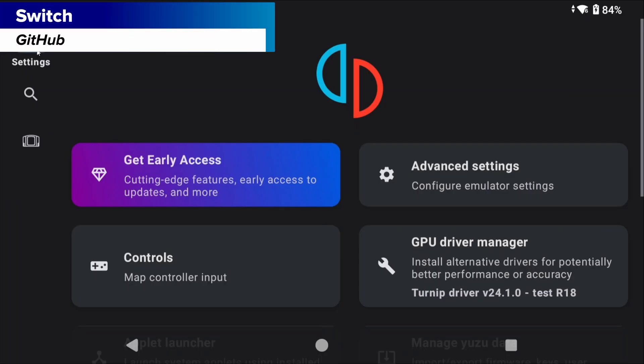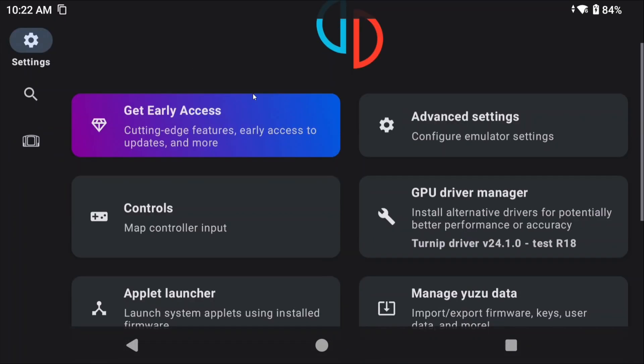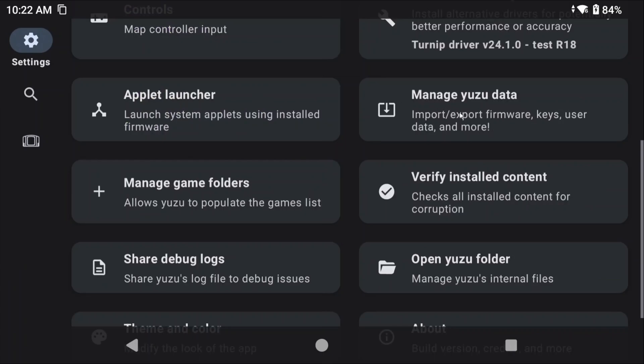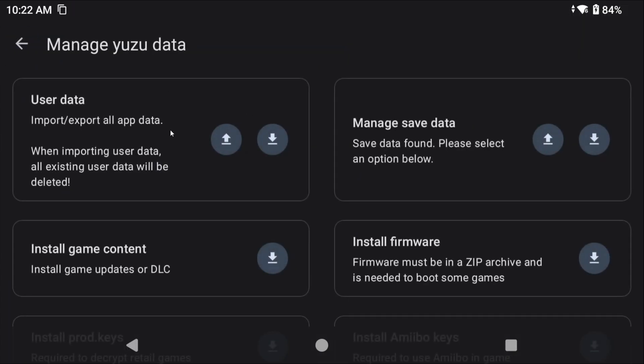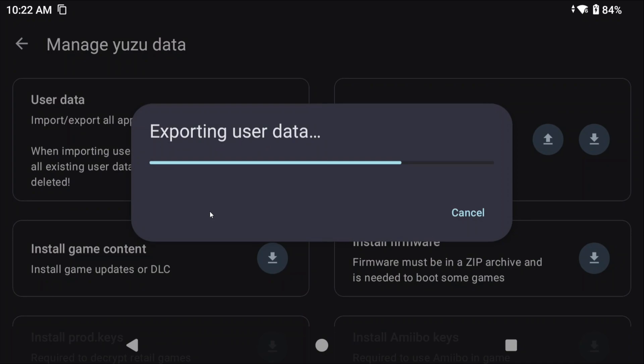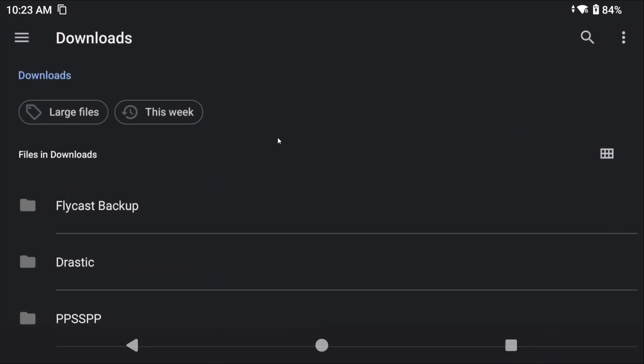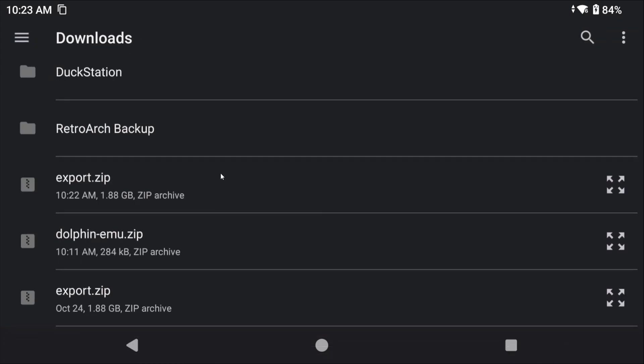Nintendo Switch is last, and it doesn't matter which Switch emulator because they all use the same thing — they're all running off of Yuzu. Head to settings, manage data. Select export user data, then your downloads folder, and it's going to export everything. To restore, install the Switch emulator on your new device, head to settings, manage data, import user data, and select the zip file that was exported.